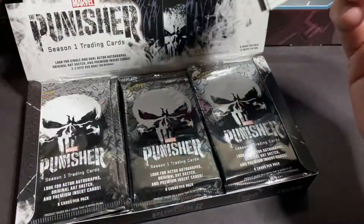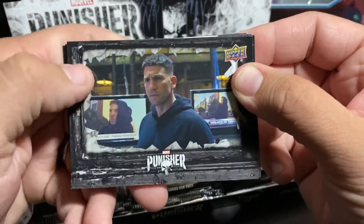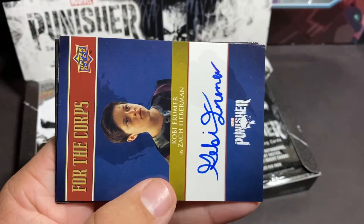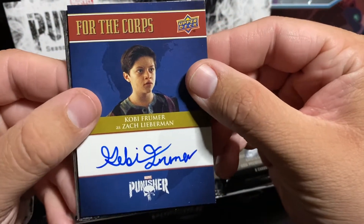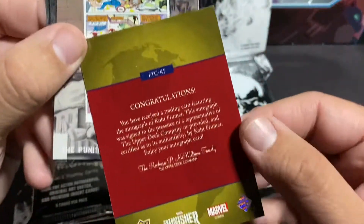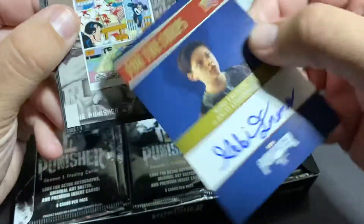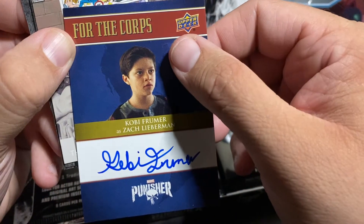I'm probably going to go a little bit slow on these since I don't really know what they look like. It looks like it's just scenes from the show. Oh, look at that — very first pack we get an autograph! That's from one of the kids that plays in the show. That is pretty awesome. Let's see what it says on the back — okay, it's not numbered. Pretty awesome, you never know what he'll grow up to be and I have his autograph.